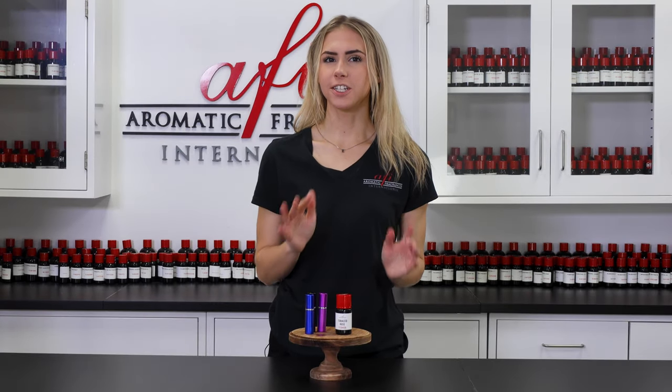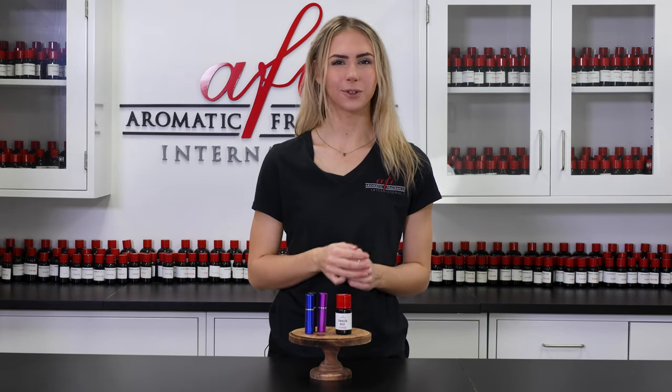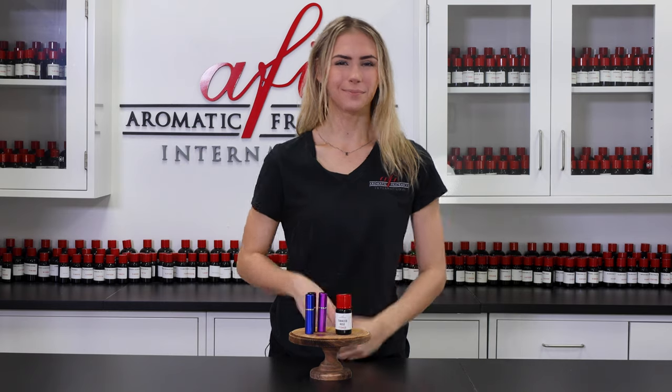Check out all of our other projects over on the DIY playlist on our channel for more product ideas to add to your line. As always, I'm Katie and we're so happy you guys decided to join us in today's video. If you have any other questions, comment them down below or hit us up on any of our other socials. See you guys again in the next one. Bye!